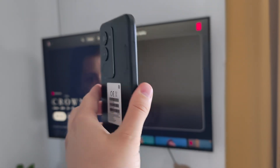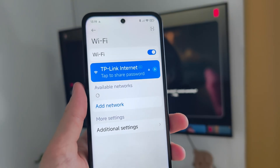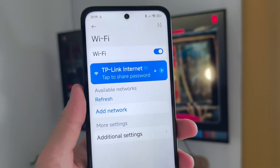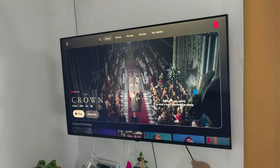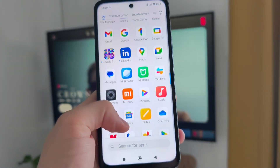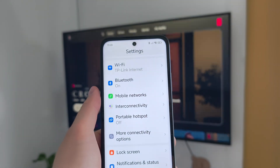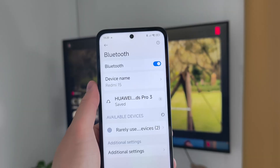Hey, let me show you how you can use screencast on the Redmi 15 with your TV. First of all, on your Redmi 15 you have to make sure that you are connected to the same Wi-Fi network as your TV. You will also have to go into the settings and make sure that you have turned on Bluetooth.